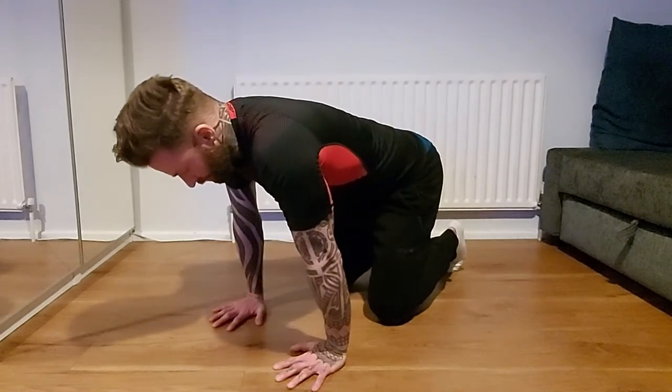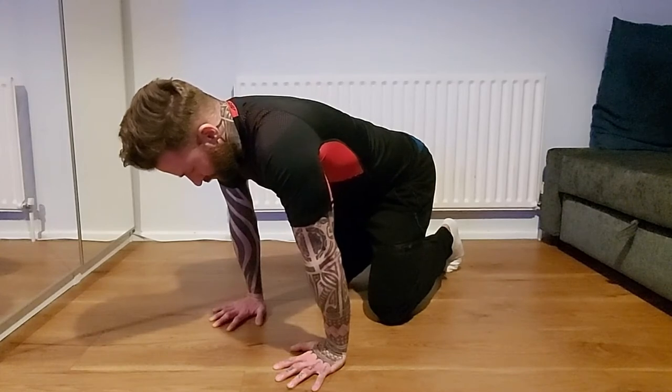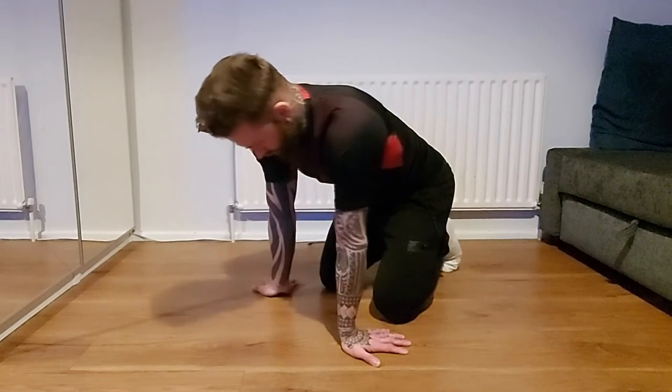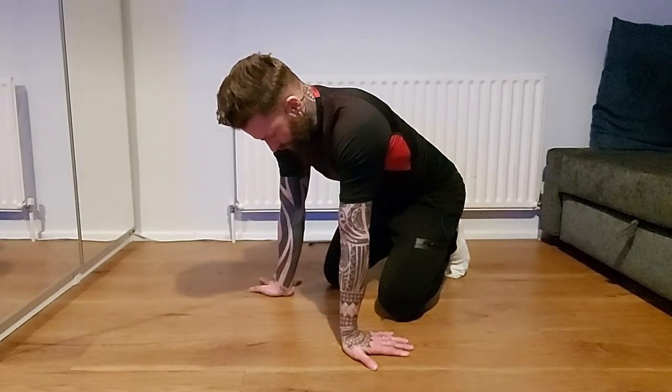Now that I feel I've got more blood in the area and the ligaments and tendons and muscles are more stretched out, I get into the full stretch. I go to the original one — fingers facing forward — hold that for 10 seconds, then go back with fingers back and hold that one for 10 seconds.